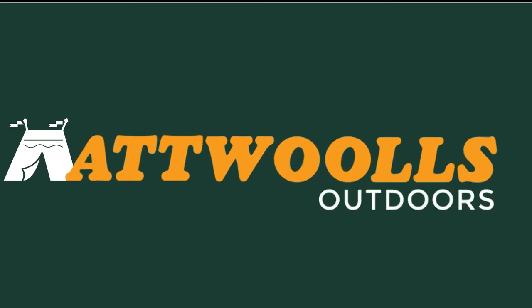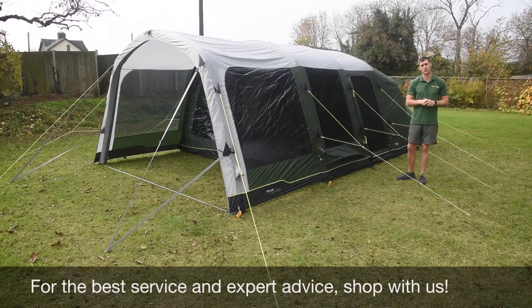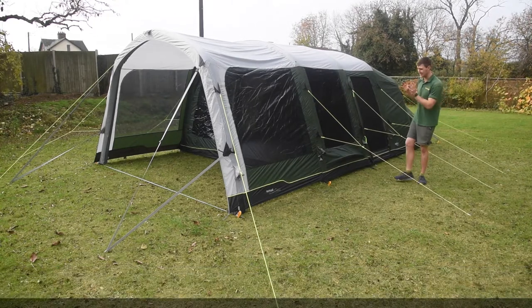For latest top tips, reviews and advice, please subscribe below. Hello and welcome to Atwall's Outdoors with me Mike, telling you guys a bit of a review video on a brand new tent from Outwell.